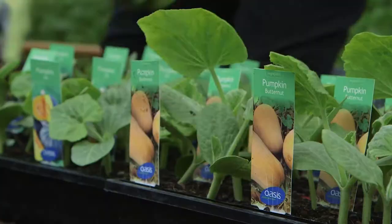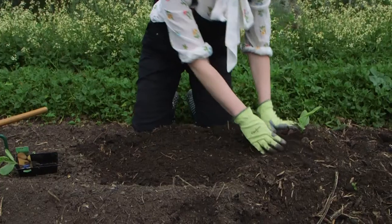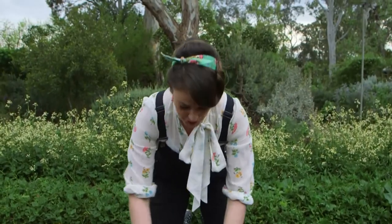These are butternuts. They produce lovely nutty-flavoured, peanut-shaped fruit — my favourite. Space them about 40 or 50 centimetres apart so they've got room to wander. Now if you've got limited horizontal space, you can grow them up a sturdy trellis as well.